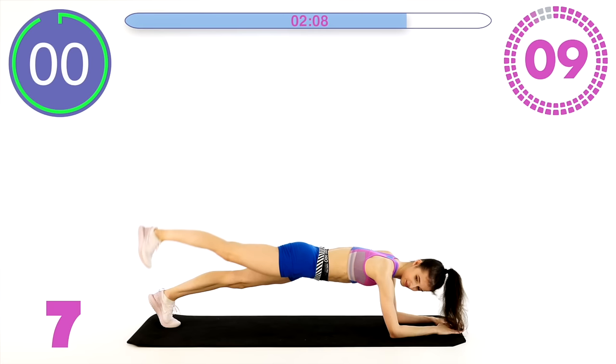Let's get ready. Hands underneath the shoulders and just lift and hold. Oh, I'm so feeling the burn. Let's just hold these last 40 seconds together. Stay strong with me, please. Engage your butt muscles — this is going to help with the burn in your back muscles.